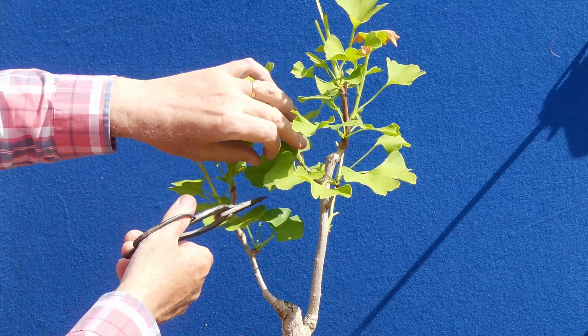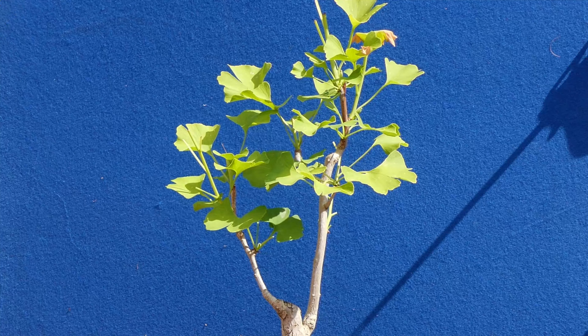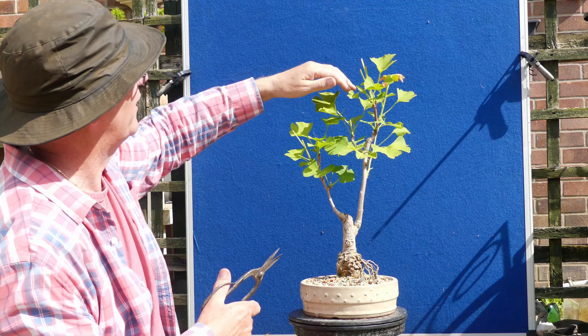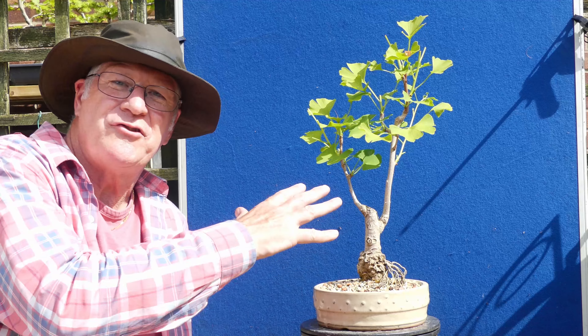We've got something inside here and a lot of those buds down there underneath may not actually extend so I'll just watch. We see a little bit more of the trunk line there. We've got this one that's coming across but for now I'm going to keep that on there.